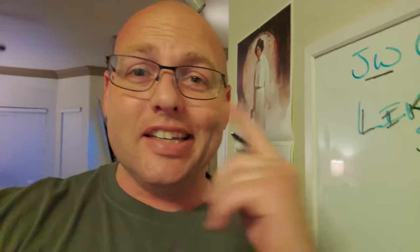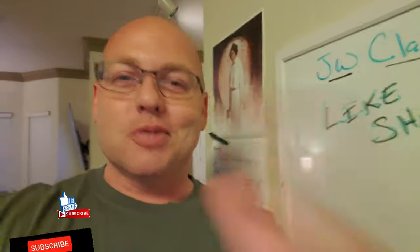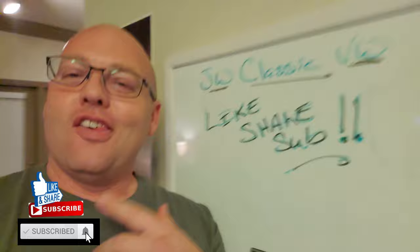Hey guys, what's going on? Jason with JW Classic VW and welcome back to the vlog. If you guys are new here, thanks for checking me out. And if you like what you're watching, you need to get about halfway through the video. Don't forget to like, share, and subscribe.